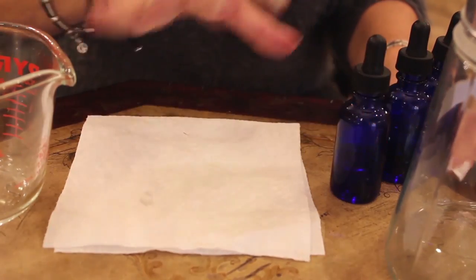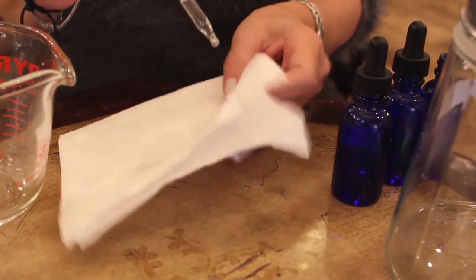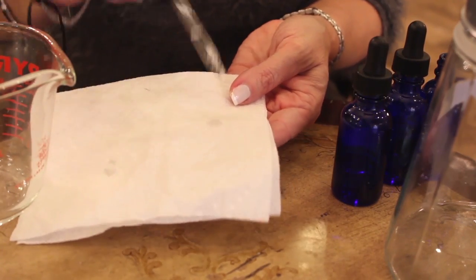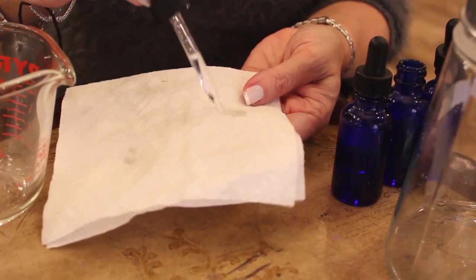After you've picked your essential oils, I want you to play with them on a cloth in terms of mixing. A drop of the bergamot and a drop of the geranium — you play around with it and determine what essential oil mixture you're going to use, because once you add the alcohol you cannot fix the perfume any longer.